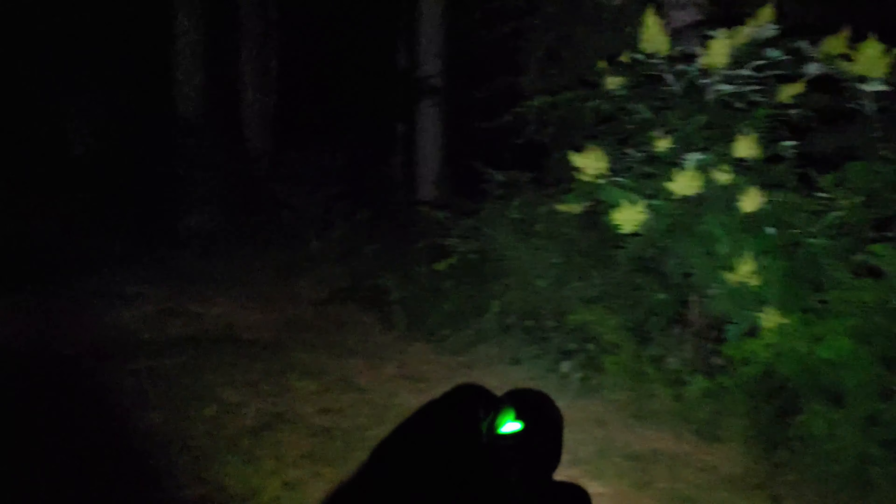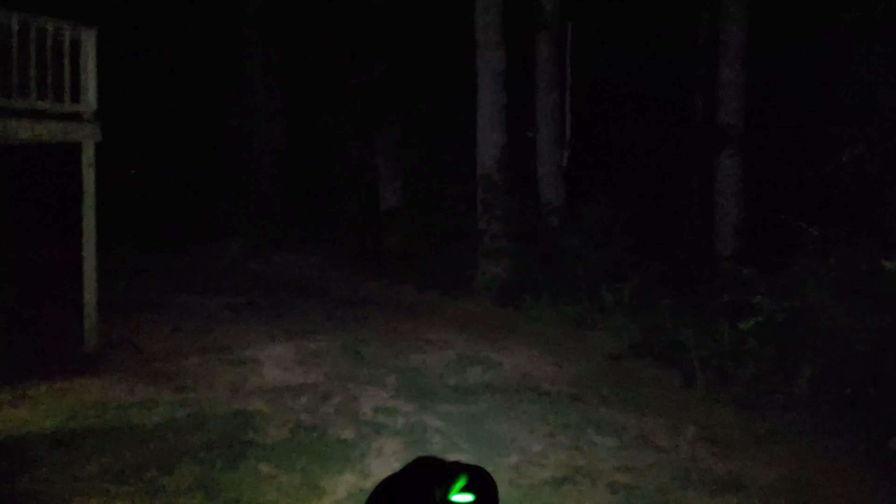Here we are in my backyard — it's a bit difficult to see. After turning on the flashlight and adjusting the focus, testing low power and the LED panel: pretty decent if you need it as a general source of light to look for something. Not bad!